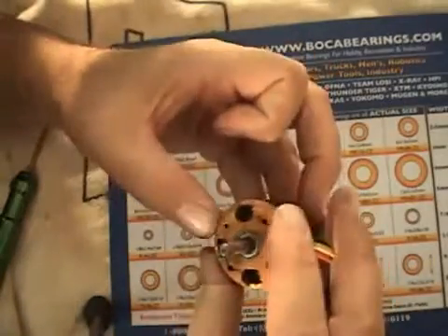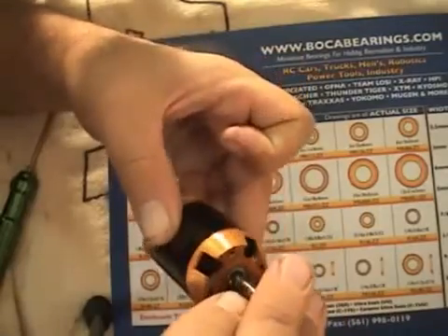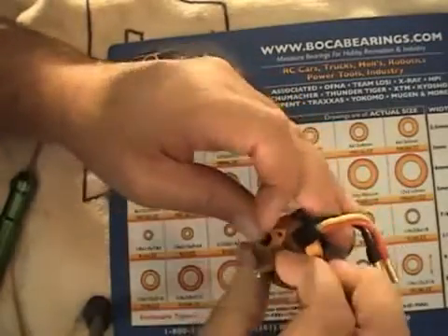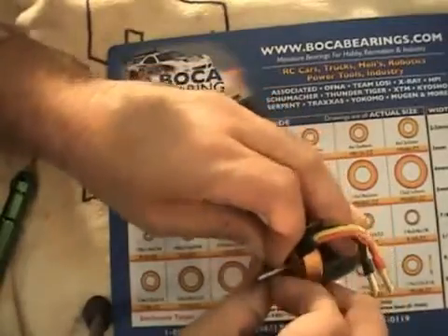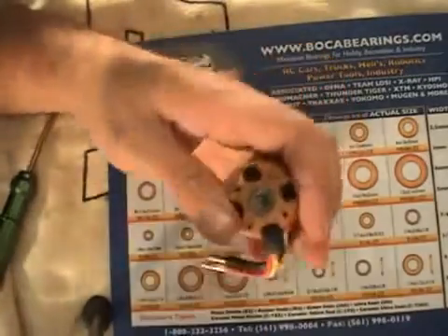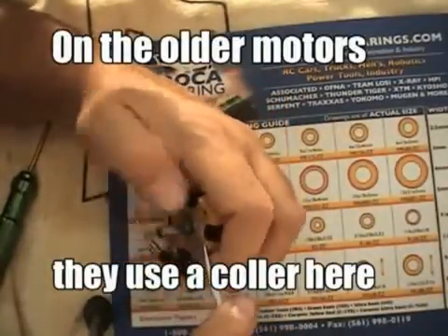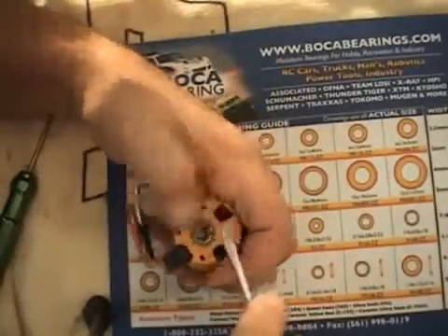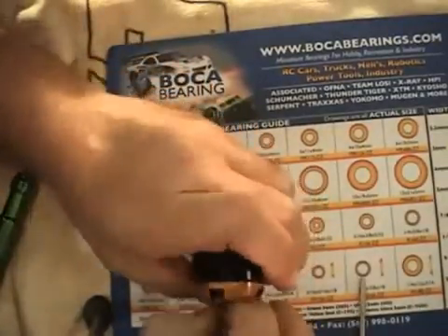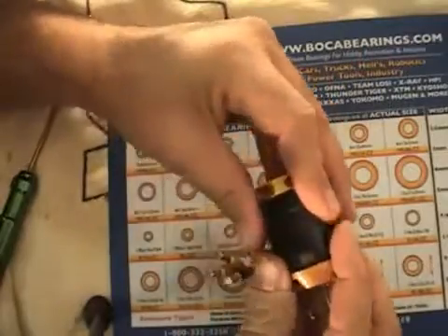The first thing you have to do is get the C-clip off. I've had this one off before, so it comes off pretty easy. Of course, if you have the proper snap ring pliers that works best, but you can use your fingernails or a flathead screwdriver and it'll come right off. Just get it out of the groove and it slides up the shaft — and then the motor just pulls right apart, easy as can be.